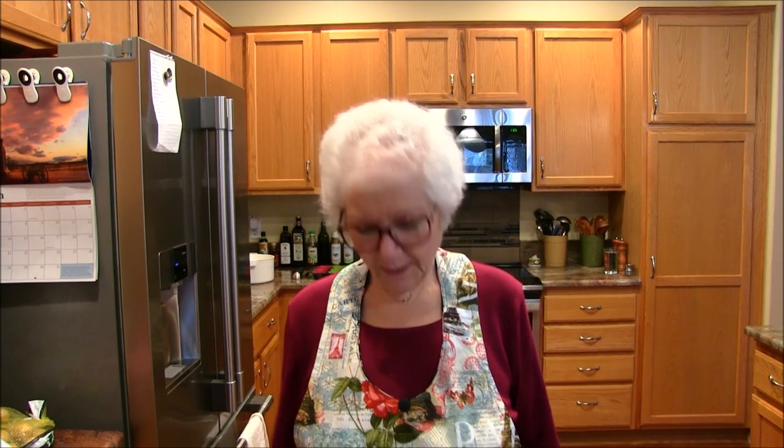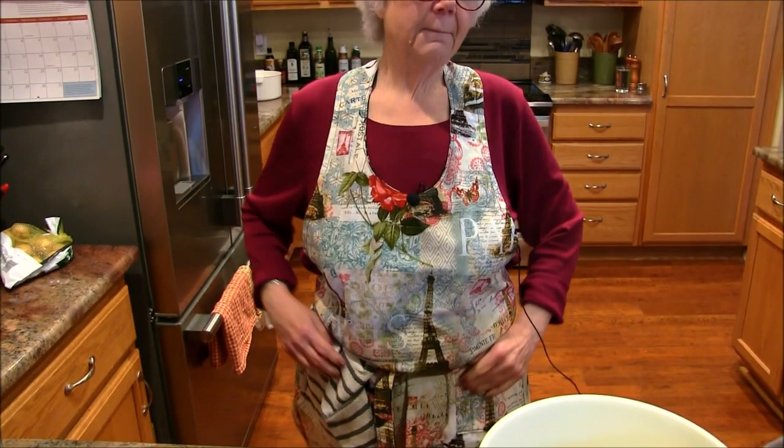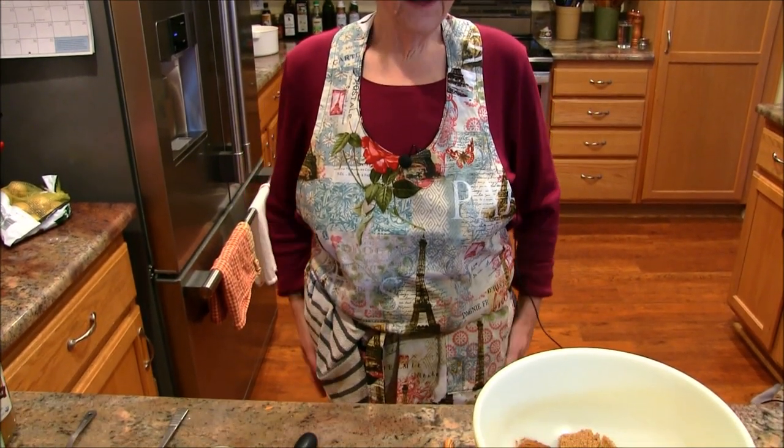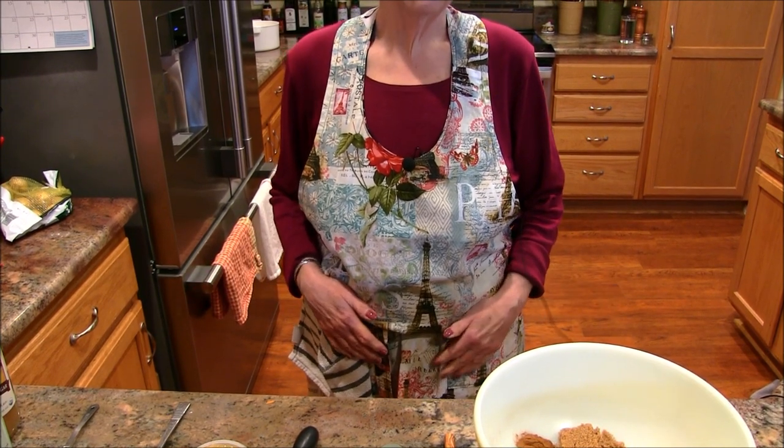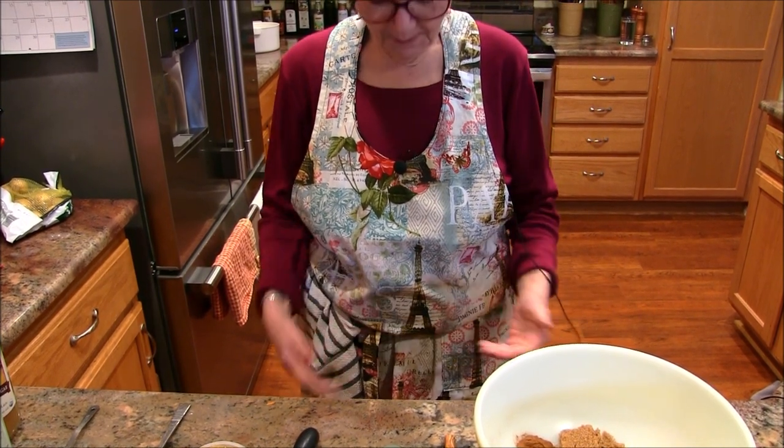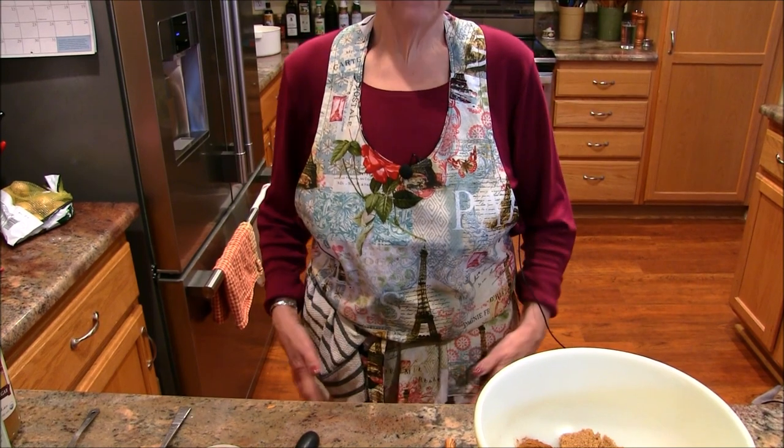Hi everybody, this is Jill. Thank you for coming to my kitchen. We're going to make some really far-out vegan muffins today — they're delicious. I did want to first mention my beautiful apron. This was made by my dear friend Cat's mother, who just recently passed away. Her gift of love was making aprons and giving them to people, so I just wanted to thank Cat and thank her mom — it was a wonderful gift.